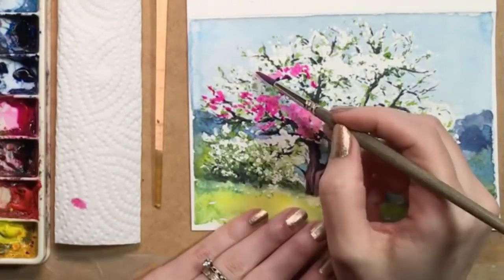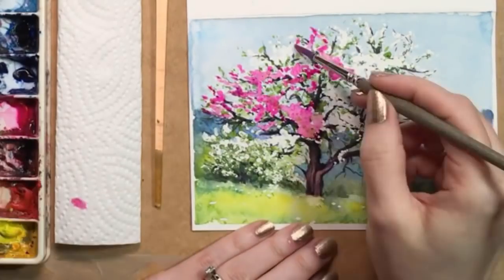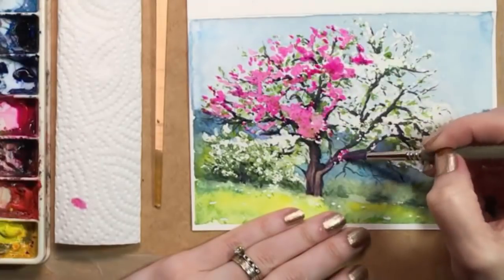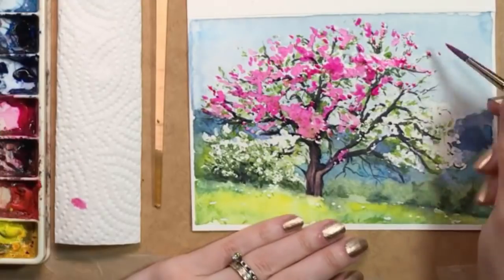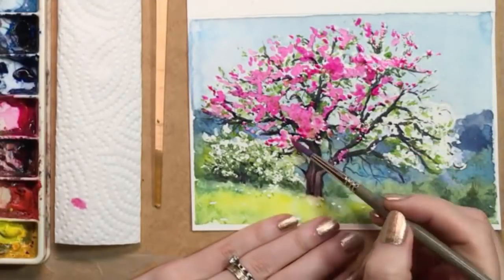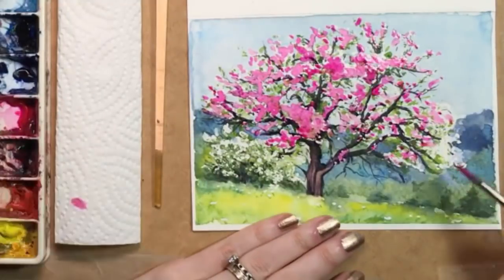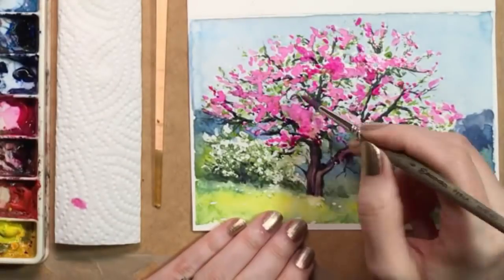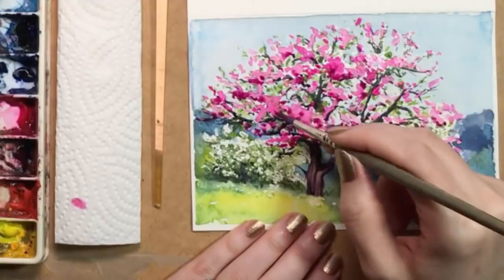Later on I'll put a bit of violet in this pink and use it to create some shadowy areas inside the pink. The pink blurs with the green and the branch color in places, but I think that looks kind of good actually. The cool thing about these Strathmore watercolor cards is they come in a pack of 50, so you can experiment to your heart's content and maybe crank out a whole series of flowering tree cards — cards that you will keep for yourself with no intention of sending to anyone, probably.